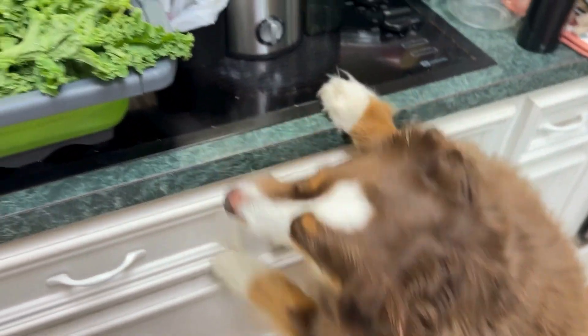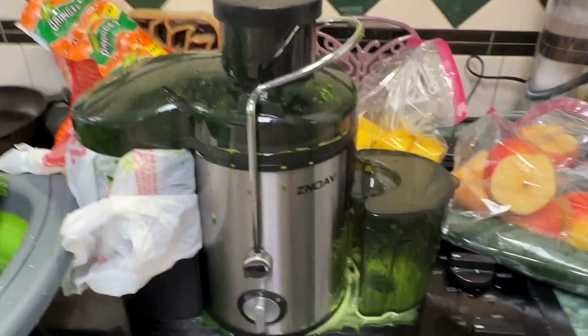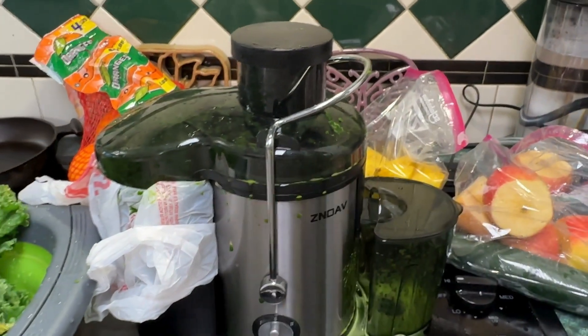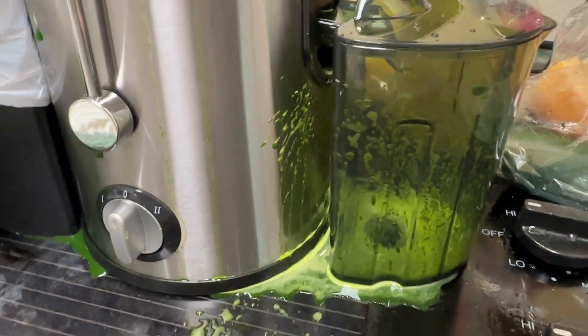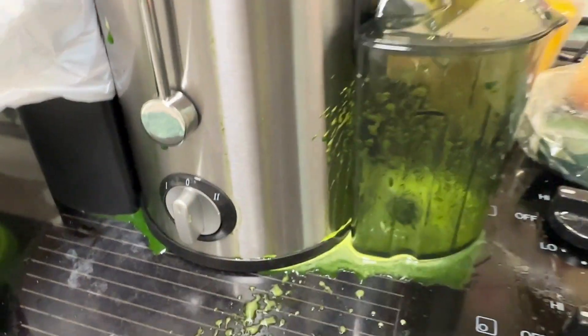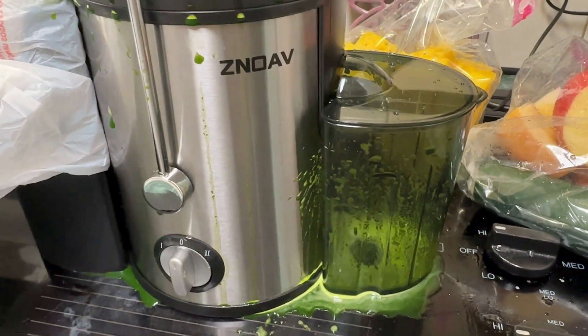Bear would like to help out in the process. I just did one whole bunch of kale and this is how much juice I got. Notice that the majority — I had it up against the wall like that — the majority of juice is now spilling out everywhere.